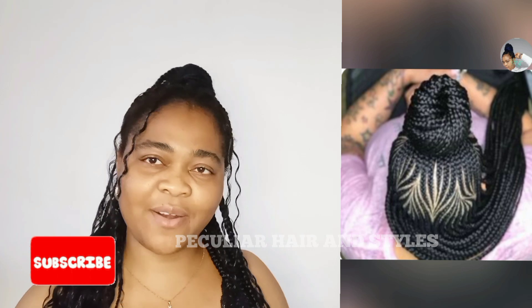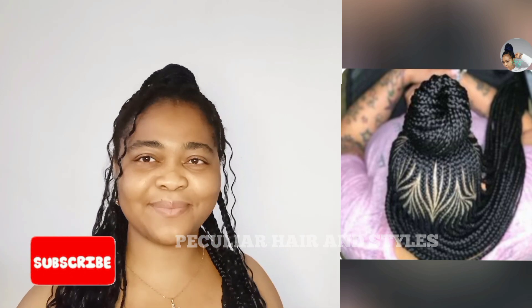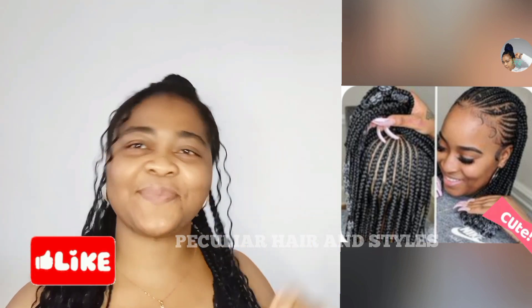Till then, keep taking care of yourself. Keep loving yourself. I love you too. Bye! Lots of freshness!